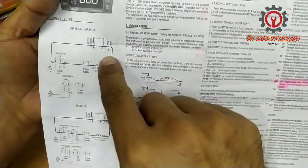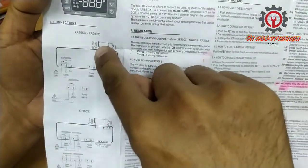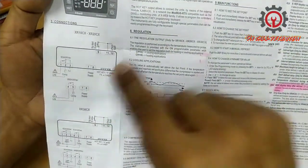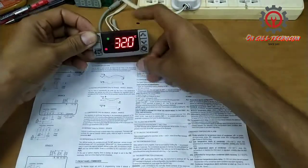This XR20CX only has a room sensor and it has a digital input. Let's try to fix this one.